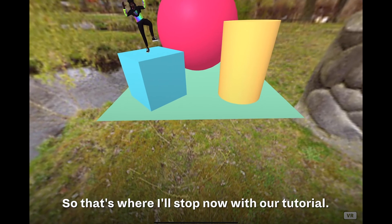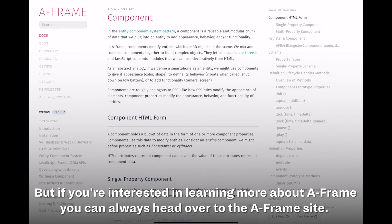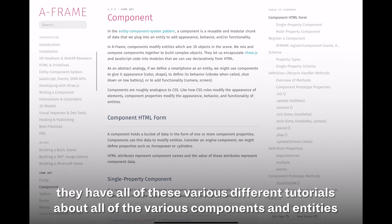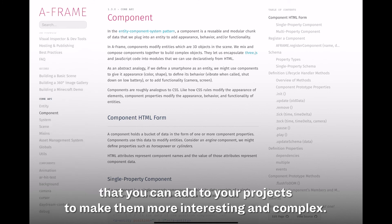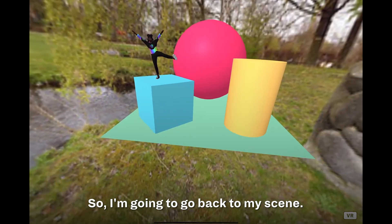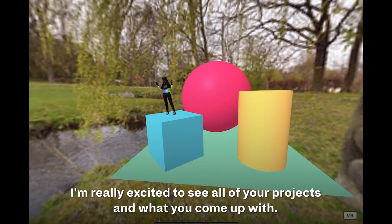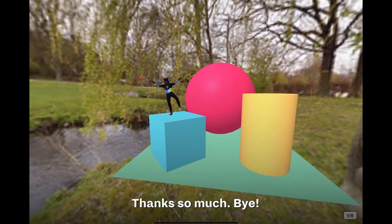That's where I'll stop with our tutorial. If you're interested in learning more about A-Frame, you can head over to aframe.io — within their documents they have all sorts of tutorials about the various components and entities you can add to your projects to make them more interesting and complex. Thank you so much for doing this tutorial with me. I'm really excited to see all of your projects and what you come up with. Thanks so much, bye!